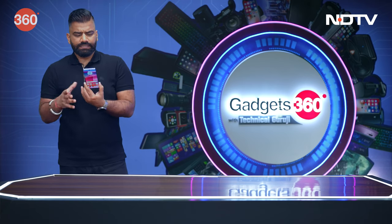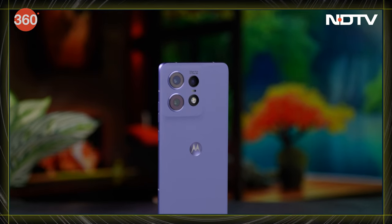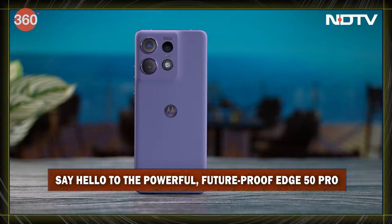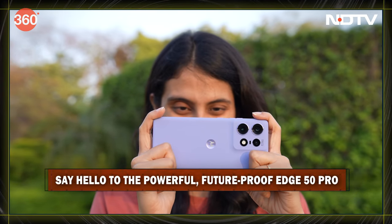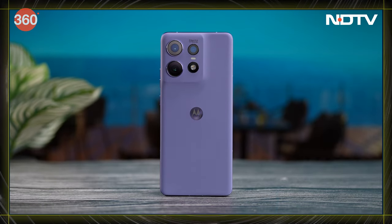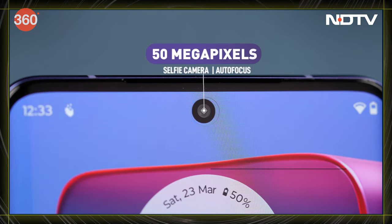The phone feels like a fresh device with all these unique specifications packed inside. Let's have a closer look at this Motorola Edge 50 Pro. Motorola's Edge 50 Pro has finally hit the market and under the hood it's packing some serious heat. Let's see quickly why this phone has all the potential to be your next upgrade. The 50 megapixel front camera is no joke.